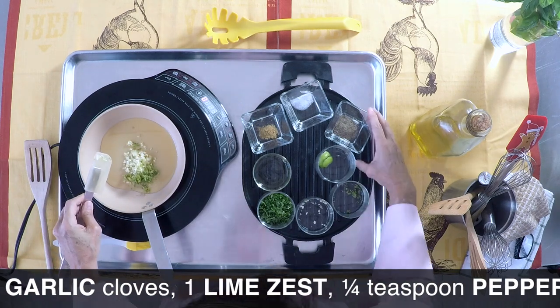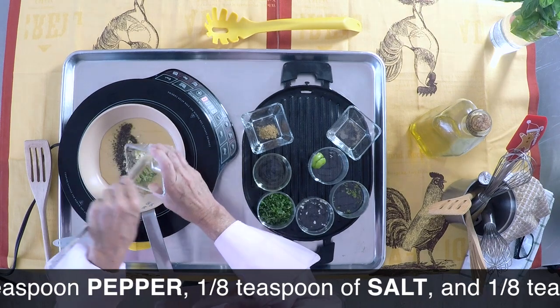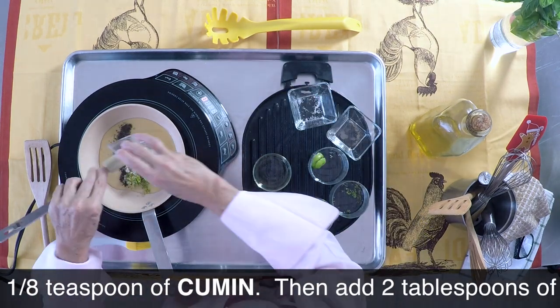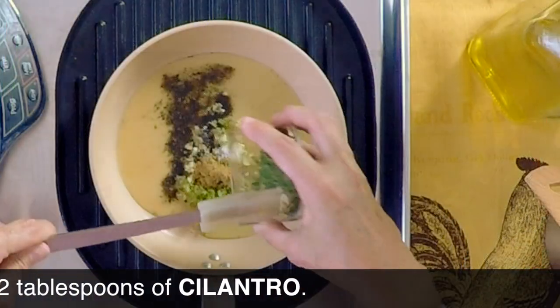We're going to place in a pan our oil, garlic, some lemon peel, pepper, salt, and a little bit of cumin. This is going to be amazingly aromatic. Last but not least, cilantro.